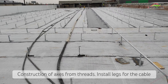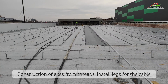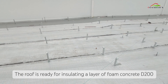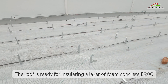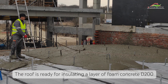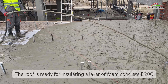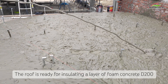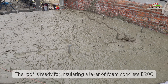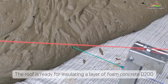This is how the roof looks before insulating with foam concrete D200. Grade 200 is also used for insulating floors and attics of private buildings, and for large structures on which slabs are laid with differences of 15 to 20 centimeters. This is a much simpler solution, because foam concrete allows you to easily and quickly correct such problems and create the necessary leveling.